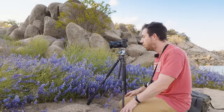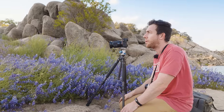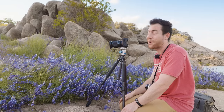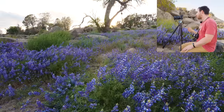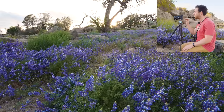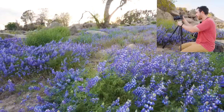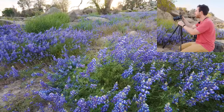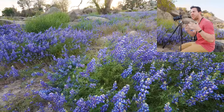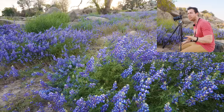I'm photographing some lupine here — gorgeous fields of purple. It's really incredible. I've got the Sony A1 here and I'm using the 16-35 lens. We've got a little bit of wind blowing around the lupine which makes it tough to try and focus stack shots like this. We'll have to see how that comes out.